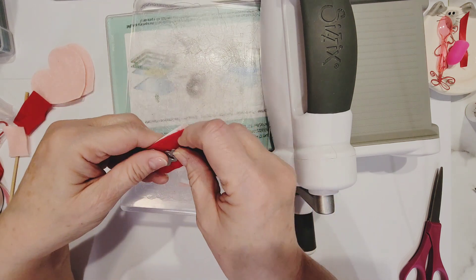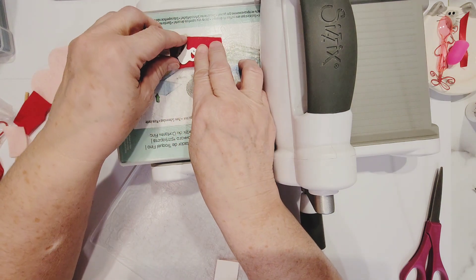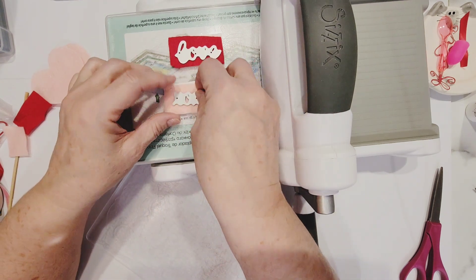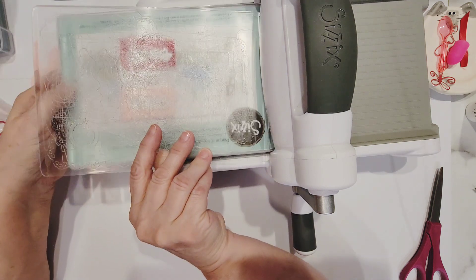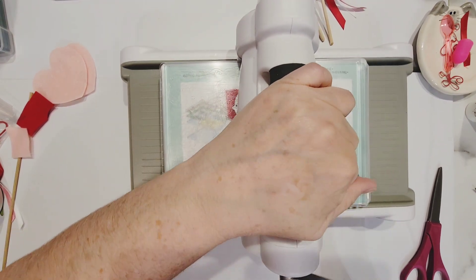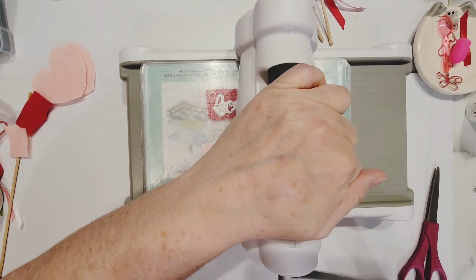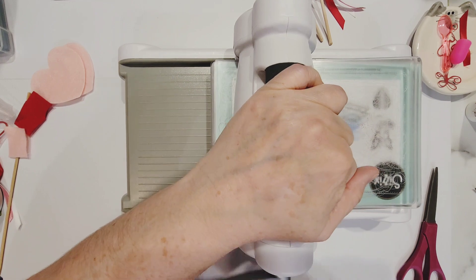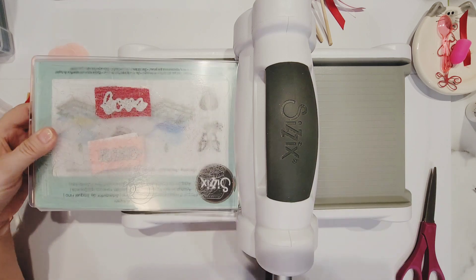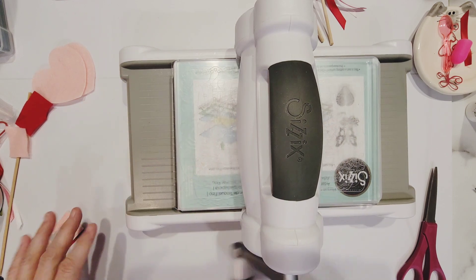I'm going to put my love word die on there, making sure the die covers completely, and my XOXO die on the other piece. I'll put my pad on top for my sandwich and run this through — it's a little bit tight in there, but it does work. Because this is a little intricate, I'll run it through a bit extra. Now I'll take those off — we're done with the Sizzix machine.